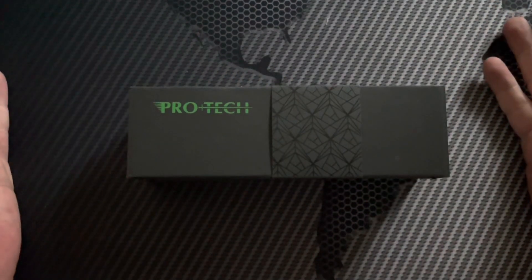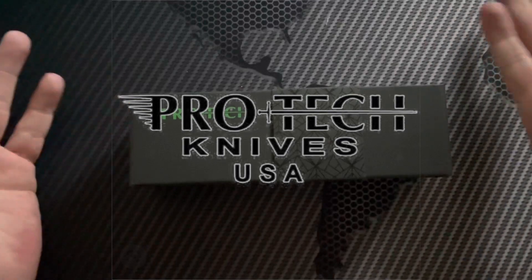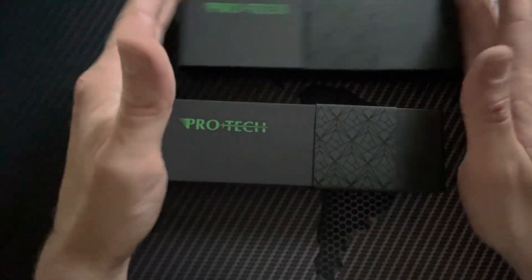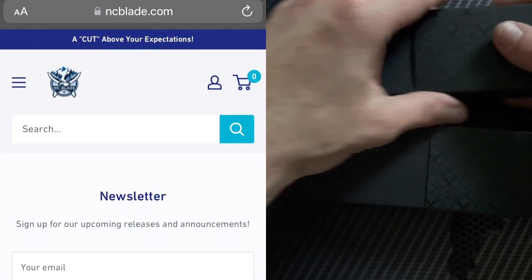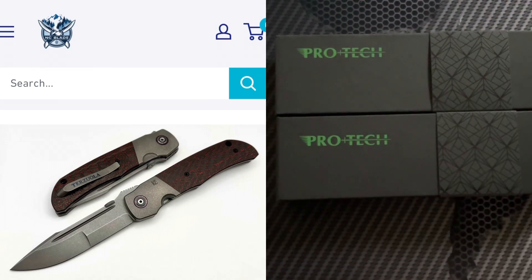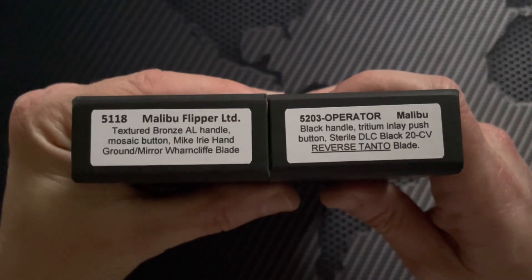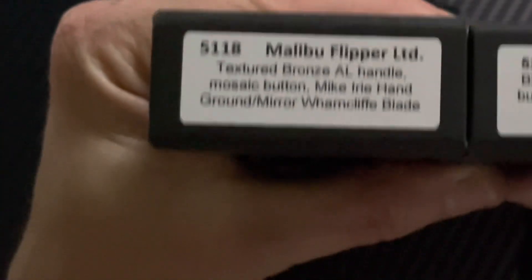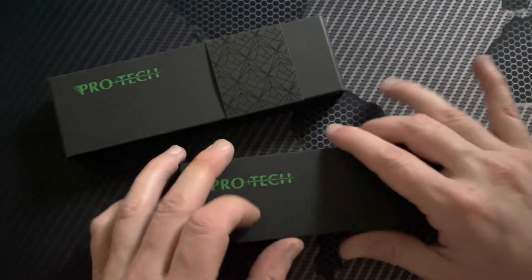We have a couple of Pro-Tech Malibus here, but we're really only here to discuss one in particular. Since I have two variations, I thought I'd bring them both out. I recently made a purchase with NC Blades, which is where I get my CKF stuff. I was actually shopping for a CKF — I was going to buy the Bob Trisula — but decided it was a bit big for my taste. While I was looking around, I noticed this was in stock, and these are kind of rare to see in stock, but there's been a recent run of custom Malibus getting released.